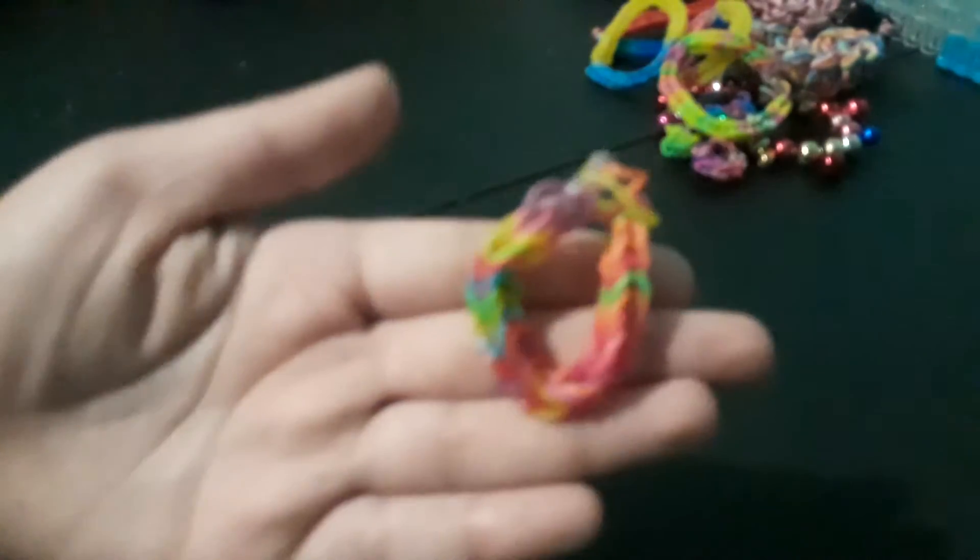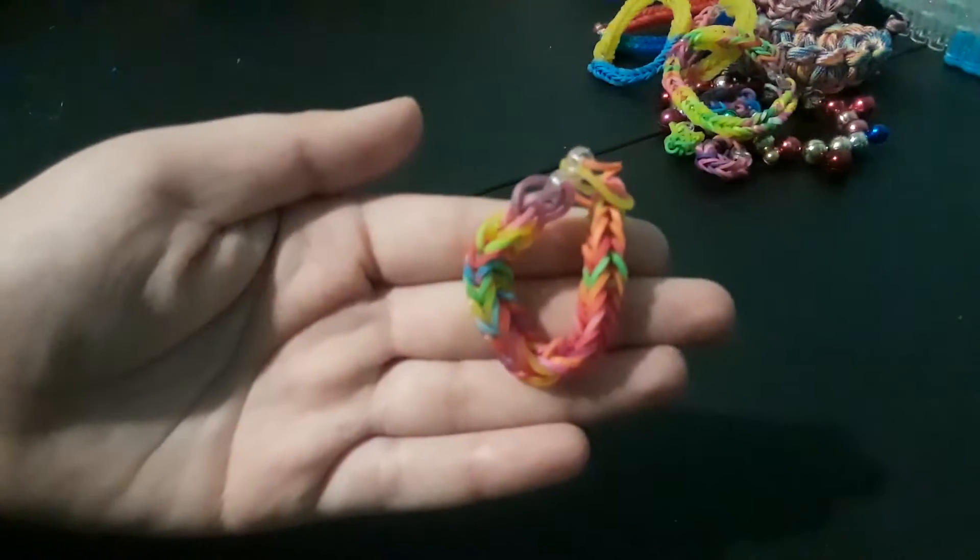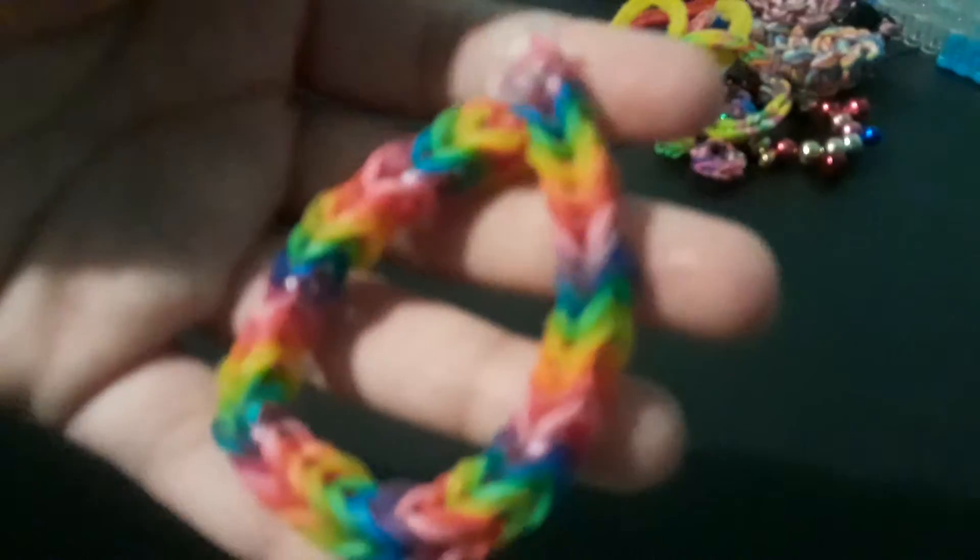Oh my gosh, I dropped it. Here's my favorite one out of them all — it's the rainbow one, but I have to fix it because it kind of broke and the S-clip snapped off. But this is my favorite one. I made this one during camping when I was bored — I kind of just started making it. It's really pretty, I really like it.